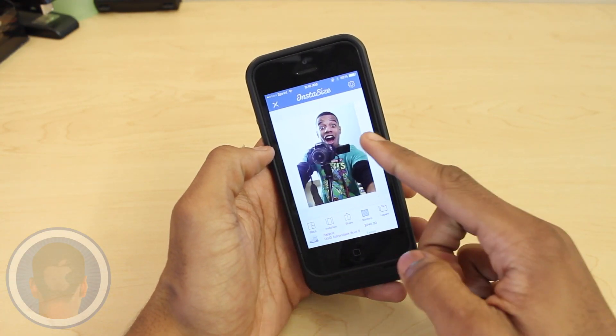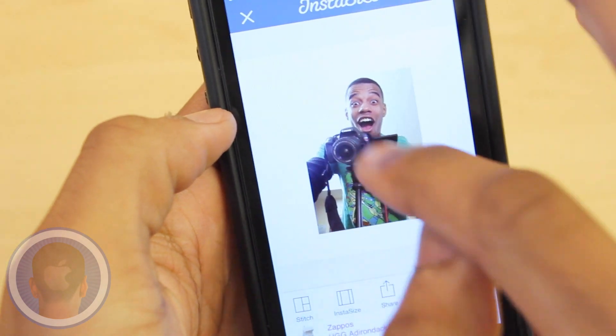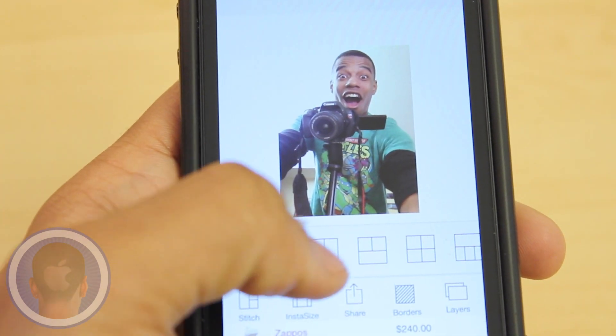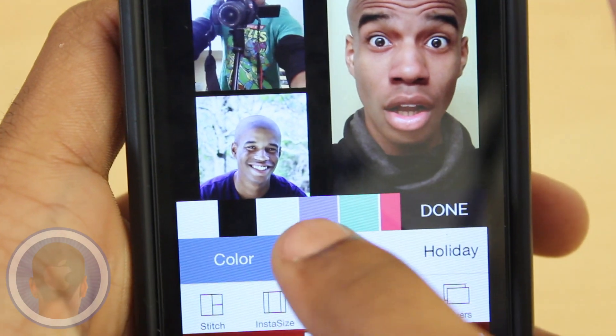Well, with Instasize, take your photo in the app or pick from your camera roll and scale it exactly how you want within the square. Now this app comes stocked with other features too, like stitching other photos for a cool collage and even the ability to add colored borders with various patterns.